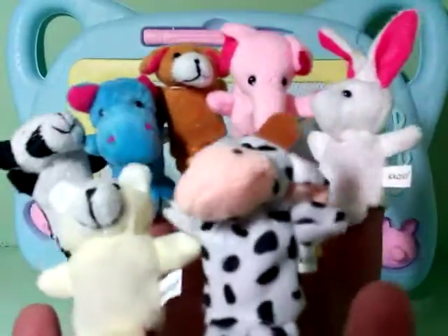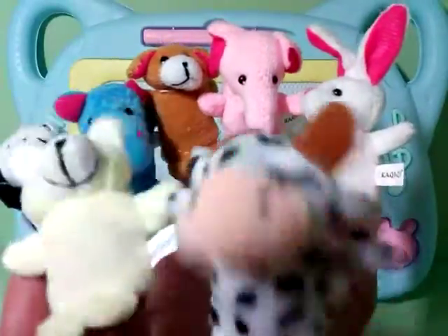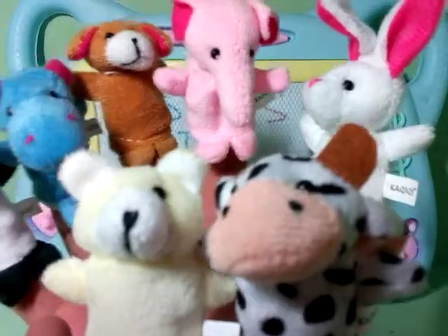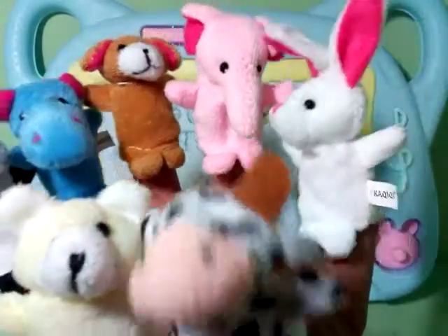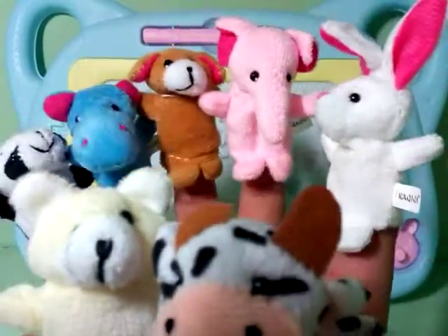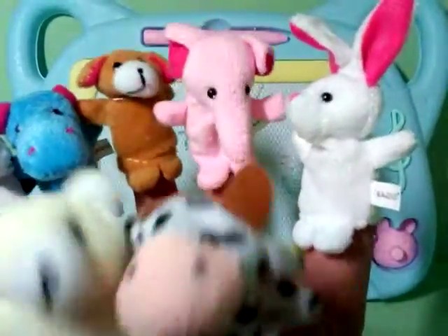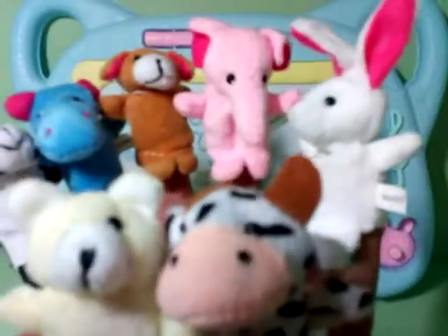Okay, and we will introduce another finger puppet. Yay! And we will have our own version of the song. Great! Now, we will sing the five little puppets jumping on the bed. Alright? Yay! Let's start!